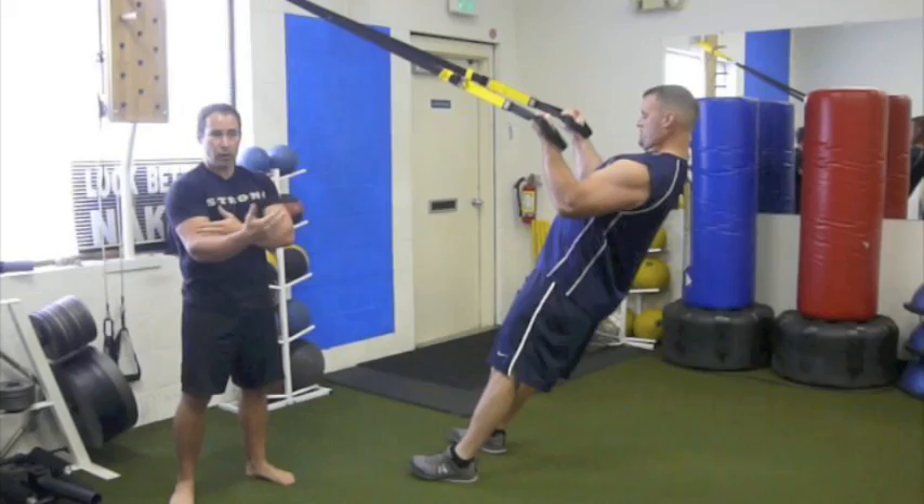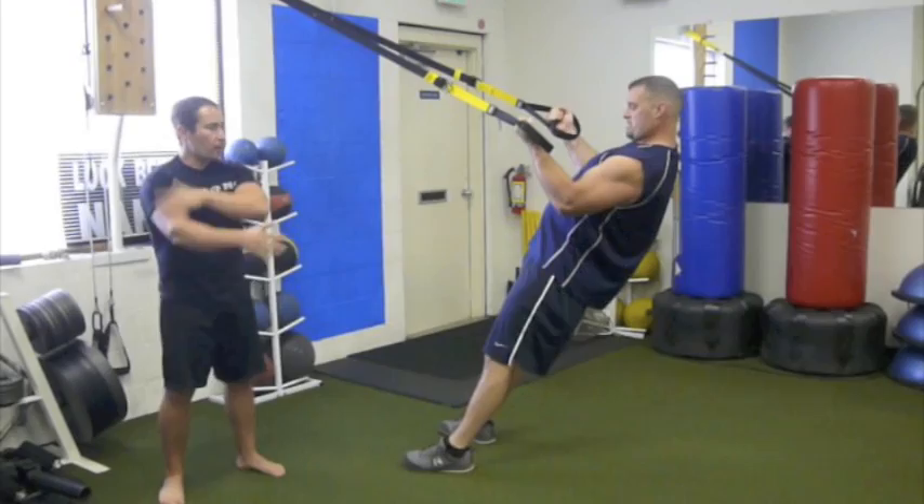This will help your arms get bigger, but it will also help protect your shoulder, protect your elbow, keep a better elbow position when you run, and support everything up here.